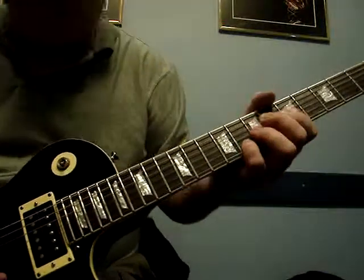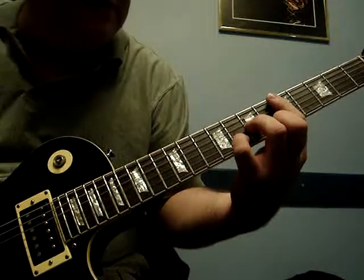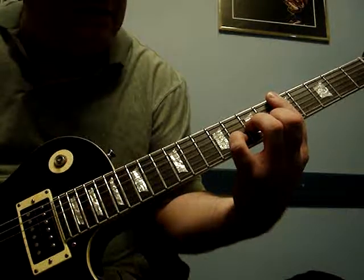And also, to do a minor chord, you just add your middle finger onto the 6th fret of the 1st string. Give it that sad feeling.